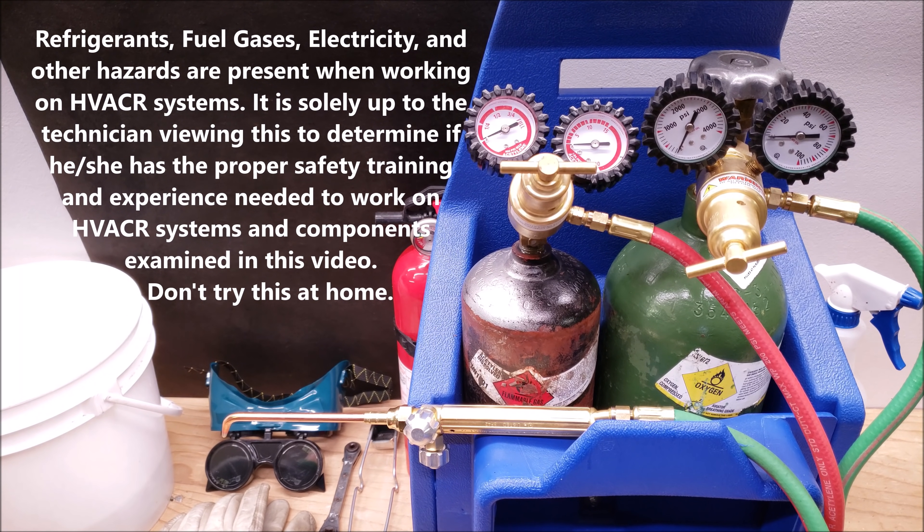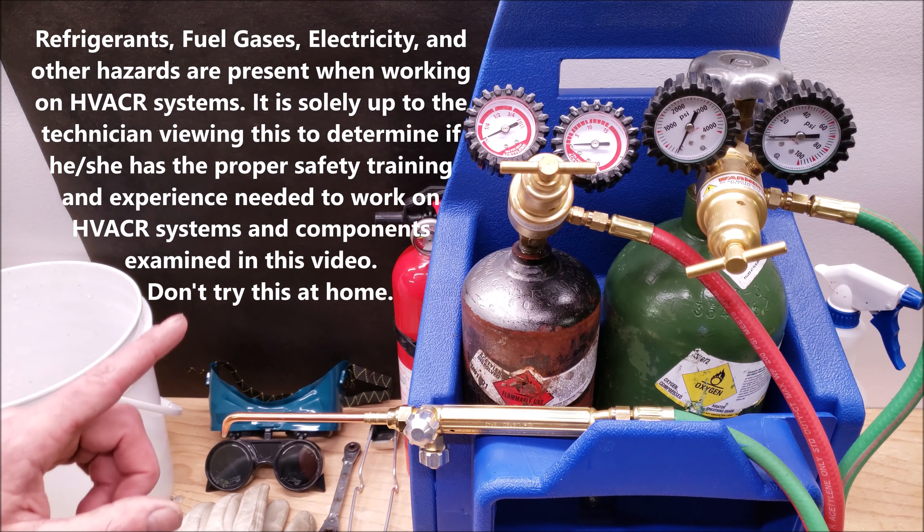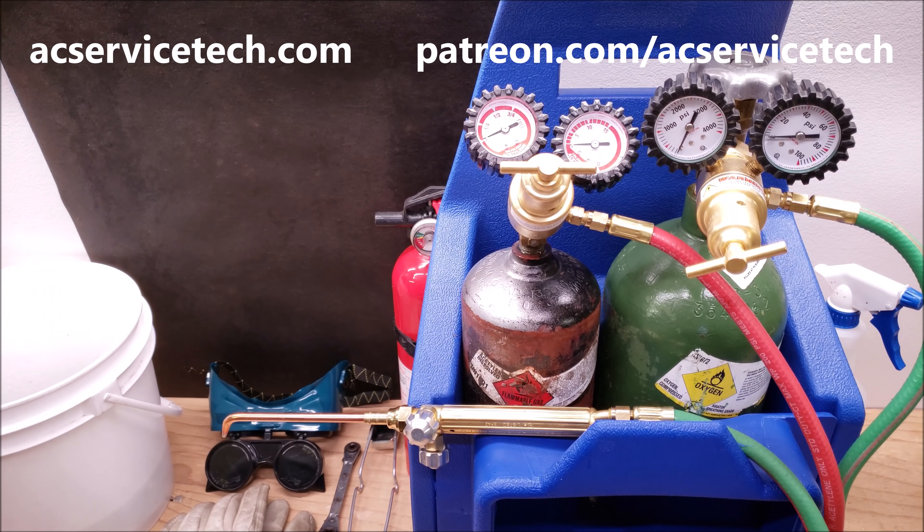Hey guys, this is Craig Migliaccio with AC Service Tech, and today we're going over how to adjust the flame on an oxyacetylene setup for brazing copper tubing.